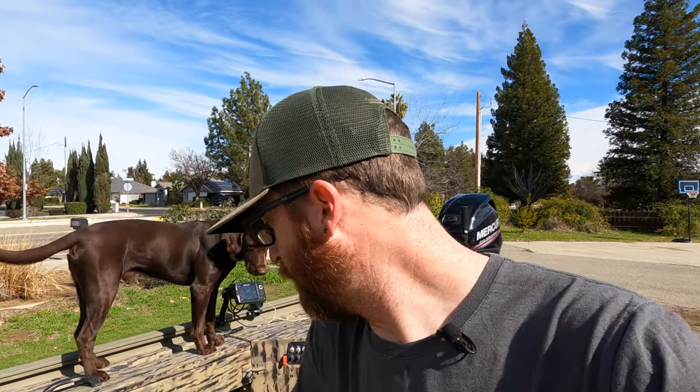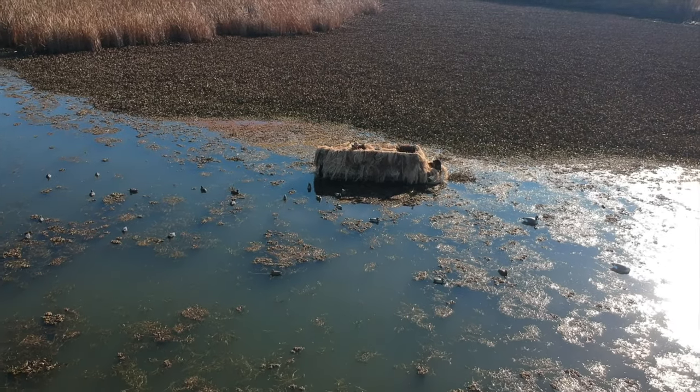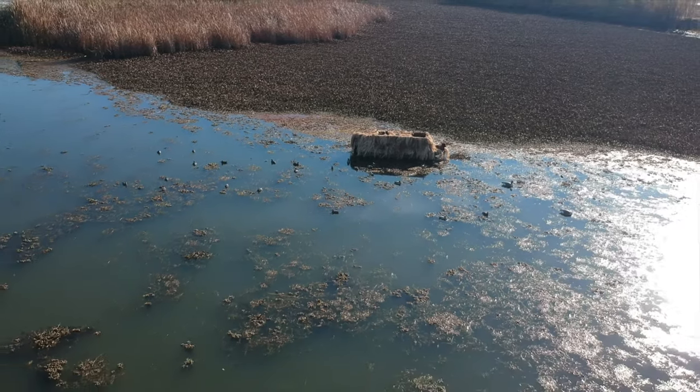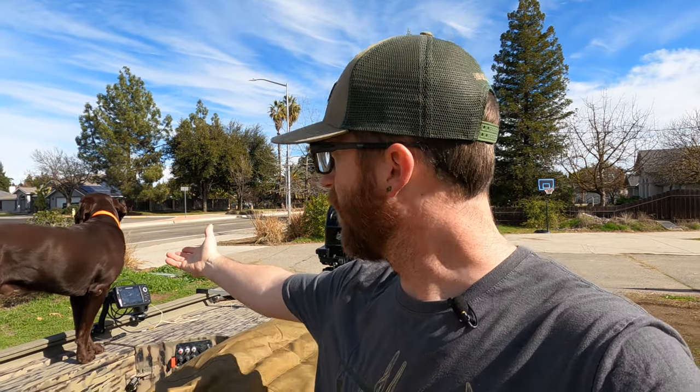There are a couple downsides with the cover. First, there's no spot for your dog — no dog door. Beaver Tail does make a door for it, but you have to pay extra and then have them cut into your blind and sew in a new door. Hunting with a dog has been tricky to figure out where to put him, and that's one downside of the blind.